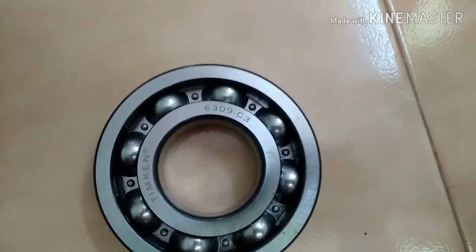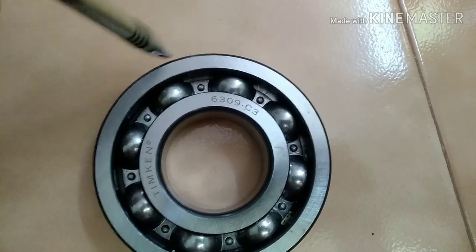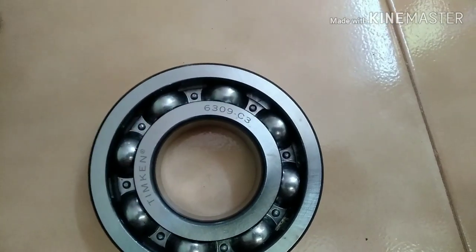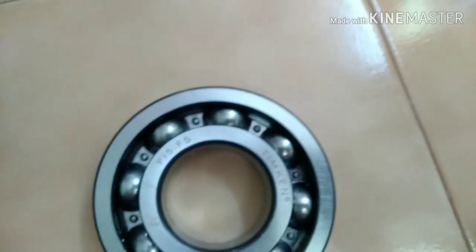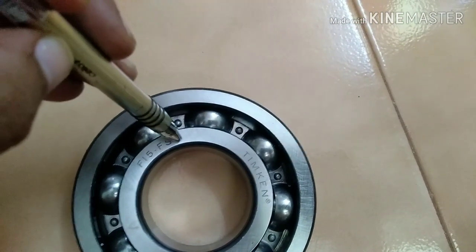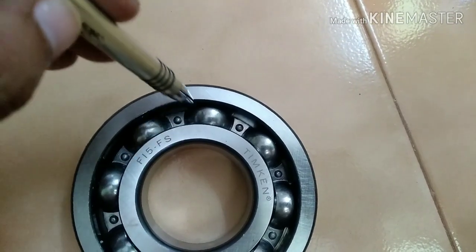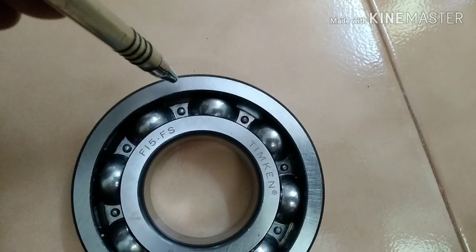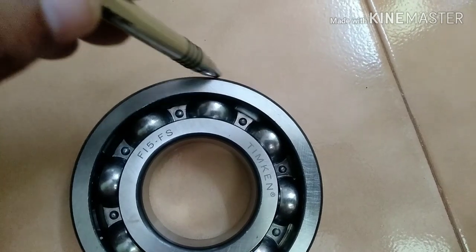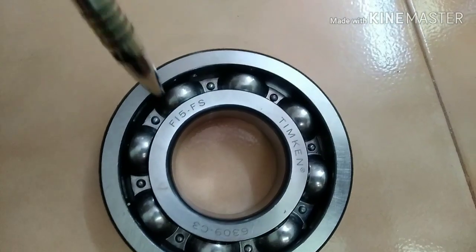When the bearing is placed on the shaft and the cover, the inner race rotates with the shaft and the balls also rotate with the inner race. Due to this rotation and friction, some temperature is generated over the outer race and inner race.